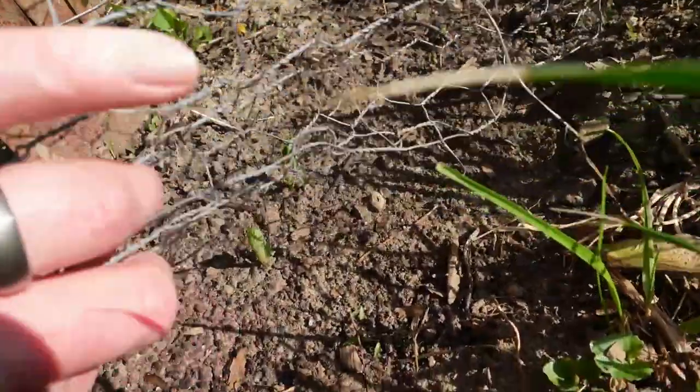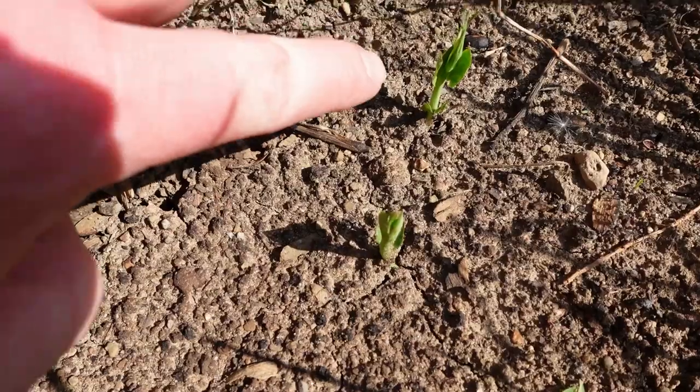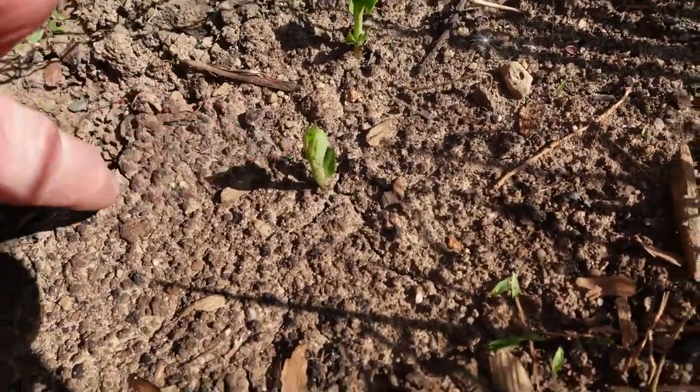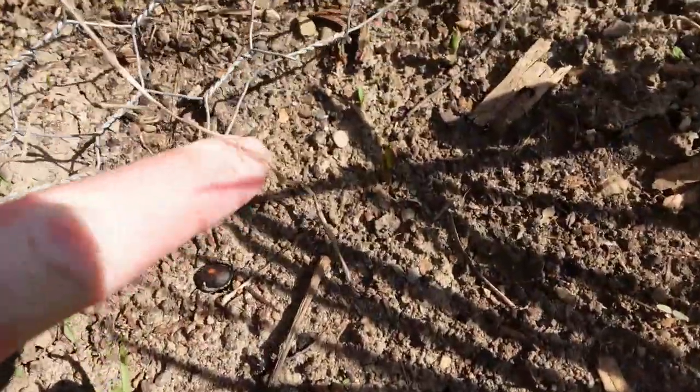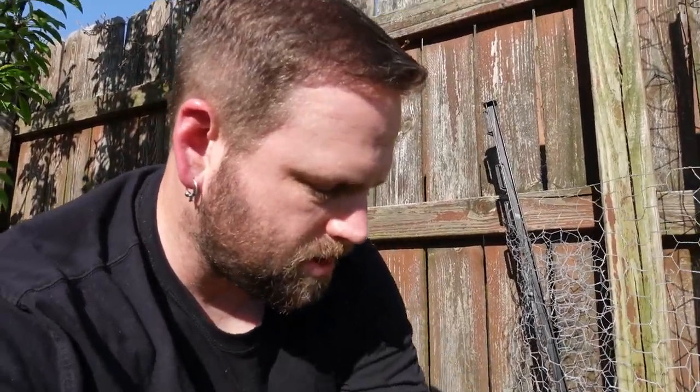Right here we've got some of our Magnolia tendril peas that started popping through. They're really hard to get to germinate, but when they do there's a few all throughout this row. I'm going to keep this chicken wire in front of them right now because we've had a rabbit running through — a rabbit would just gnaw those right off. We also have some chickens that would come over and munch on them, so we've got to protect them.